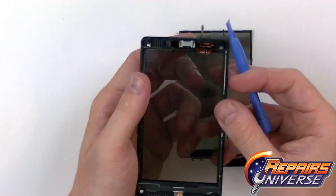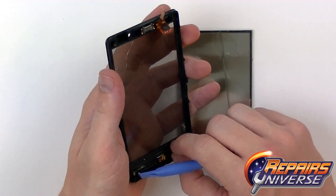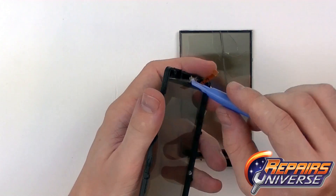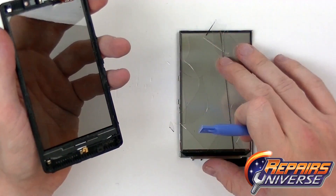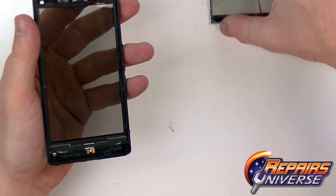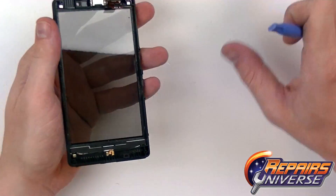The touchscreen in this device is actually in perfect condition — it's just the outer section of the LCD that has become cracked. I'm just going to remove all these remaining shards. The LCD screen can then be removed from that chrome casing and replaced.